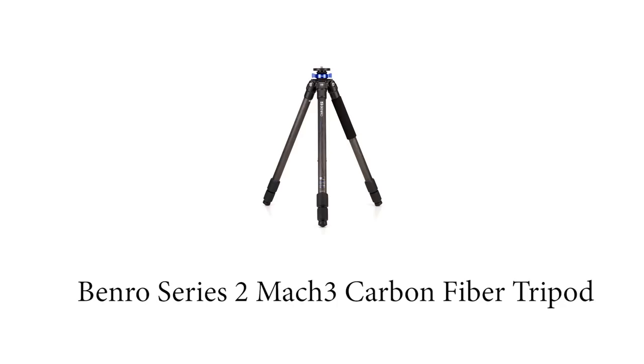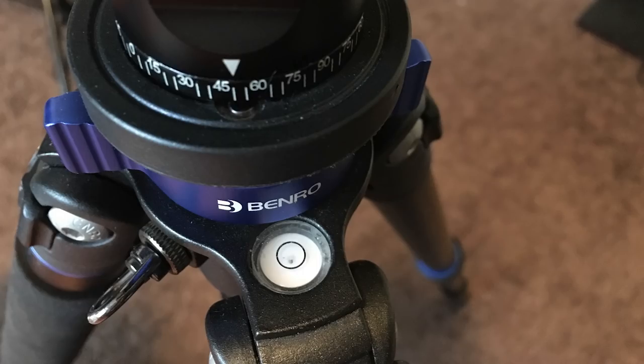A flashlight is essential, and a headlight is especially useful when you need to free your hands to change camera settings. For the tripod, I brought a Benro carbon fiber tripod — it's a sturdy three-section leg tripod. One great feature is the built-in bubble level, which was really helpful since I was shooting panoramas. I just used the headlight to illuminate the bubble level, adjusted accordingly, and got my camera perfectly level for the panorama.